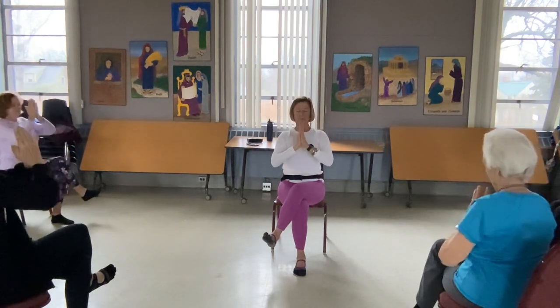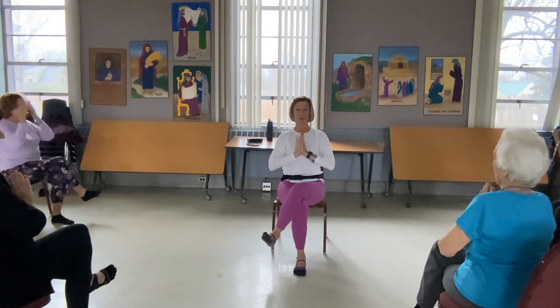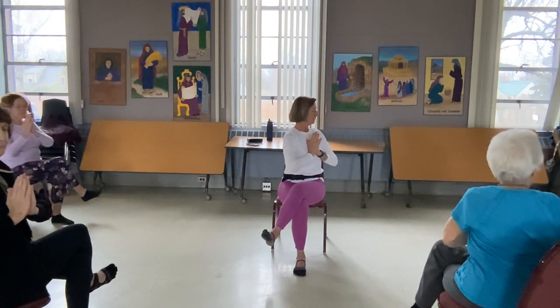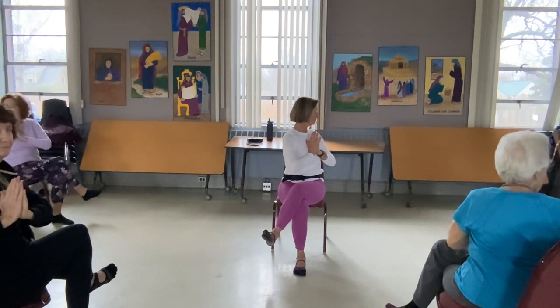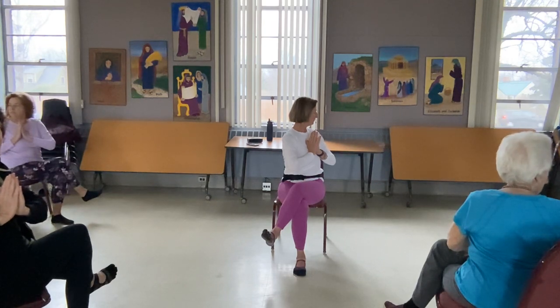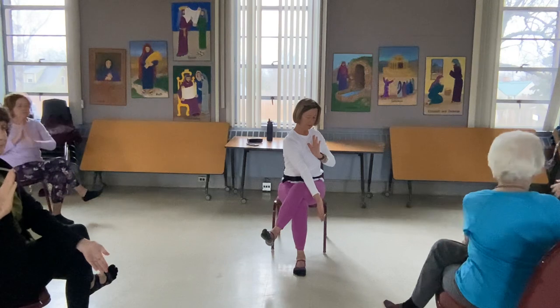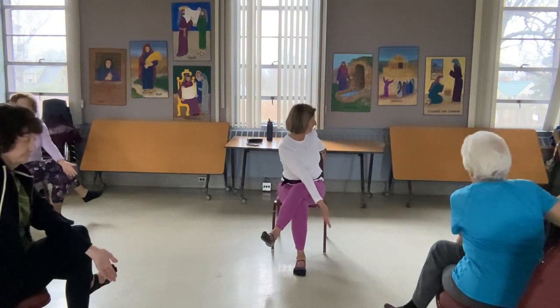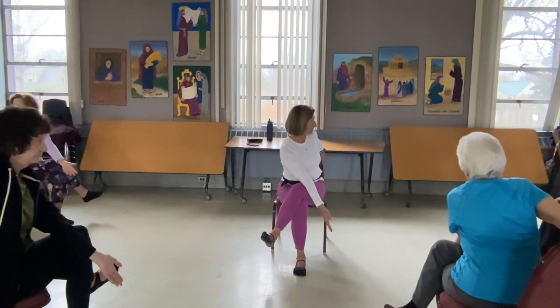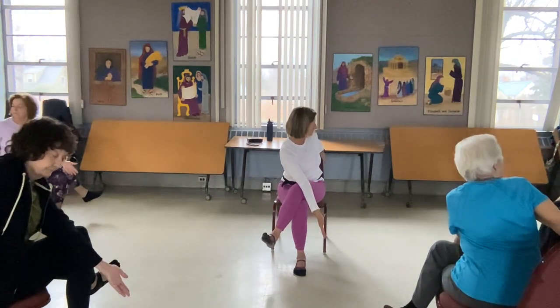Bring it right down to your heart, keeping those thumbs right there at the heart. Take a deep breath in, lengthen again, and exhale — we twist with this long spine, keeping the thumb right there at the heart. Drop your shoulders. You are using those core muscles to twist you right here. Drop my left arm down to my leg, hinge forward just a little bit, and then maybe grab the back of the chair with the other one. Maybe hinge a little more deep — as long as you've got that chair for support. Breathe, don't hold your breath.